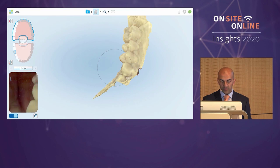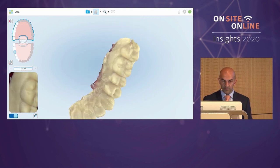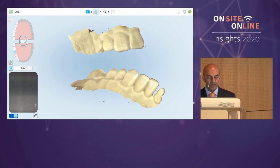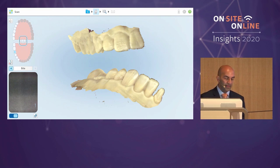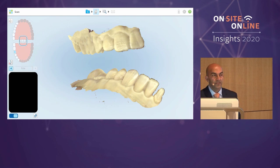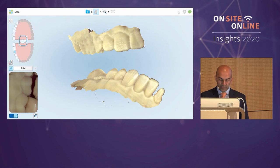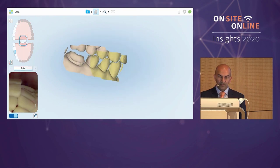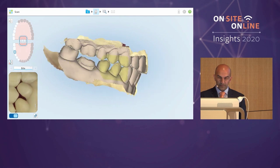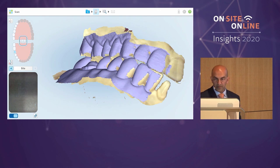This is our opposing model. I don't need a huge amount of detail, just picking up to the centrals. Next it's asking for the bite registration. From a clinical point of view, it's really important that the patient bites on their back teeth. Many problems occur when patients think they should open — they shouldn't; they should be tightly closed. Simple things like that ensure the occlusion is correct and you don't have lots of adjustments when fitting.